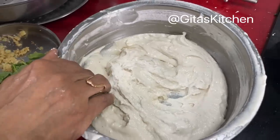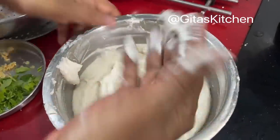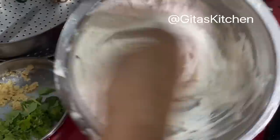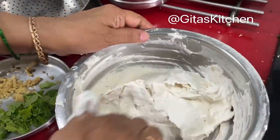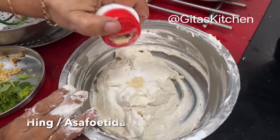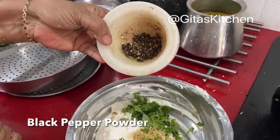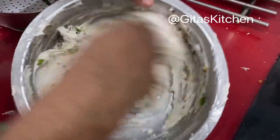See how the batter has become nice and fluffy. If you don't have an electric beater or a whisk, no problem at all — just use your fingers and continuously beat it for about 10 to 15 minutes. You can take the help of others in your house if they are willing. Beat it till you get a lovely fluffy batter. Now adding some salt to the batter, a little bit of hing powder, grated ginger, curry and coriander leaves, and about a teaspoon of whole black pepper which has been coarsely pounded. Now mix everything well together.